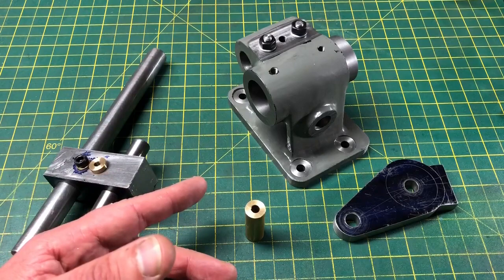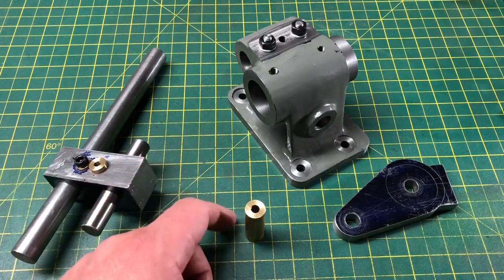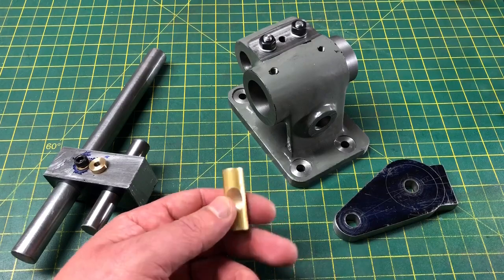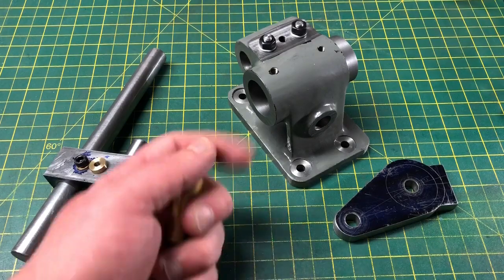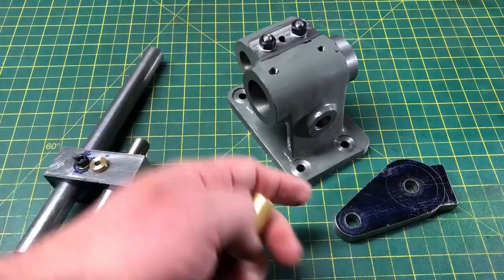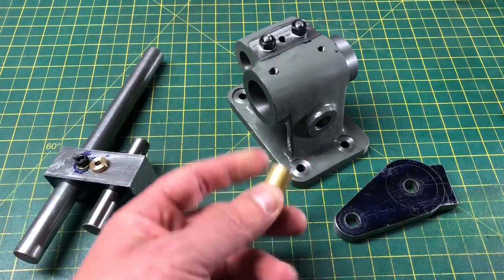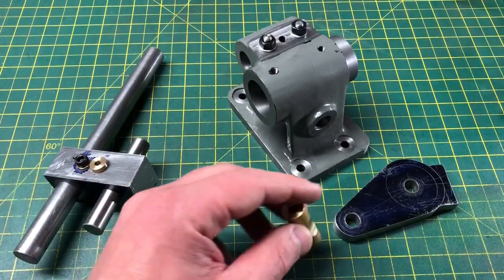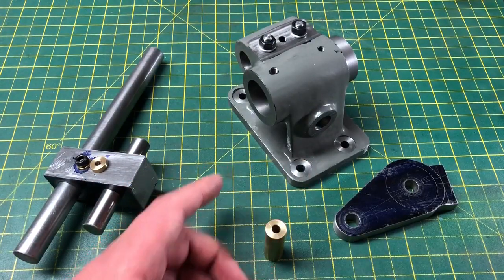In this part we are going to take the opportunity to finish any components that are partially completed. Most of these have been left until now, as they've served a purpose in their current state during the machining of the head so far. For example, the tailstock block needed to be kept square in order to hold the clamping cotters for machining. Similarly, the cotters themselves needed to remain in one piece so they could be machined.